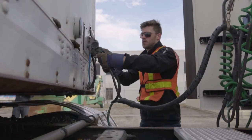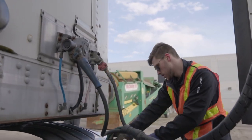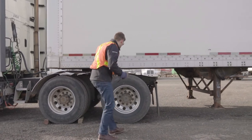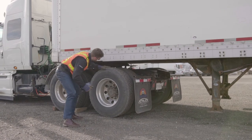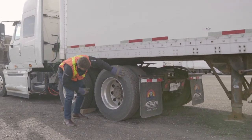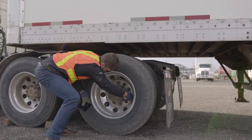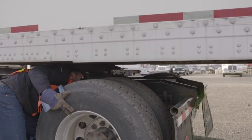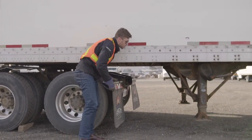Inspect the dual tire configuration with a full tire inspection process and assure there are no obstructions between the tires. Ensure that the lug nuts are tightly fastened and that there are no leaks from the hub. Check the treads for any cracks or uneven wear, and finally check the mud flaps to ensure they're securely fastened.